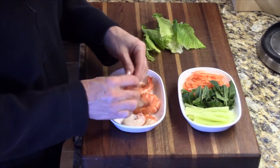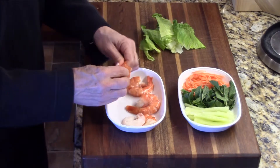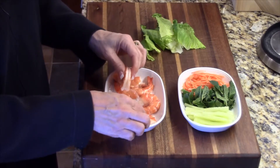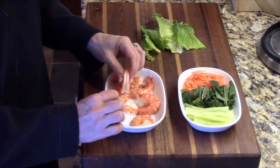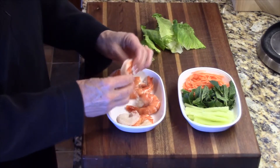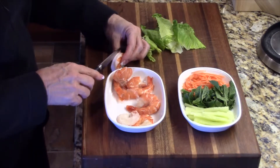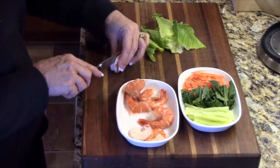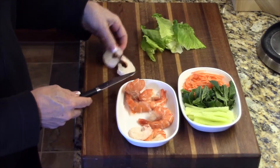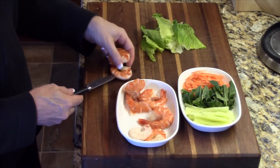What you do is take the shell off. The reason I cook these with the shell on is because if you don't and you cut them, they will curl up and will not lie flat, which is what you want for your salad rolls. After peeling them, I take a nice sharp knife and cut them like so. And there you have it — we do that with all the shrimp.